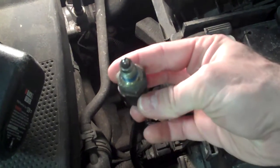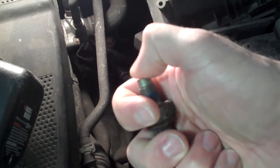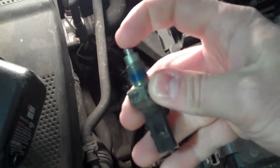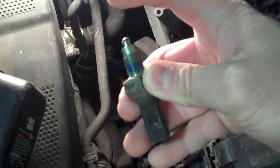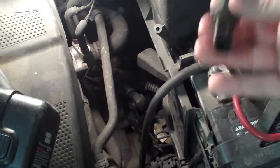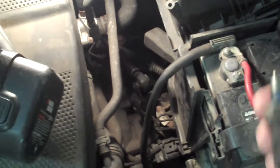What usually happens with these things is that it will just stop functioning, or it will start working very intermittently. Normally when you press on it your light should turn on, and when it's released your light should go off. At this particular time on my car nothing works at all. I did some basic troubleshooting, checking the backup lights, and it turned out to be this contact that's defective.